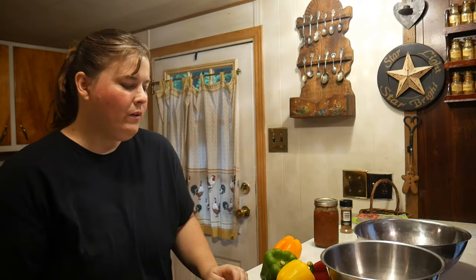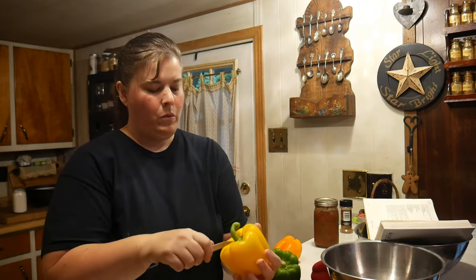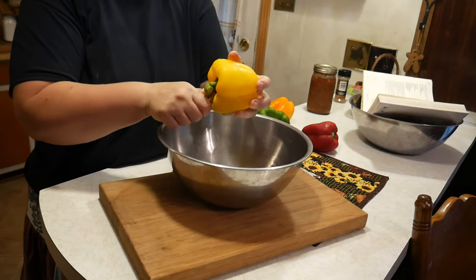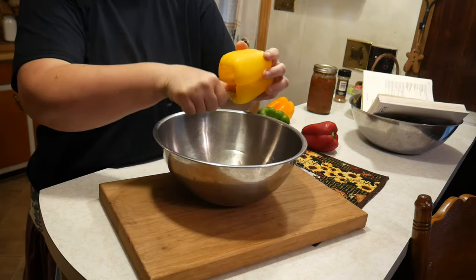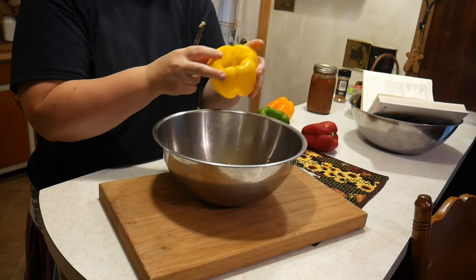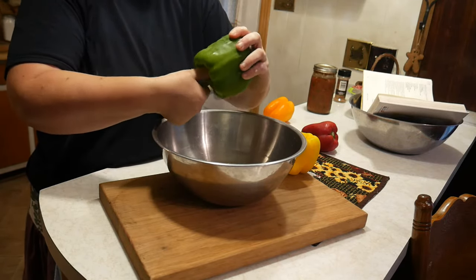The first thing we have to do is make sure you wash your peppers, and then we're going to take the core out. This is such a simple recipe — we're just going to go ahead and take the stem and the seeds out. Alright, there's one. We're going to go ahead and finish all of these and then move to the next step.